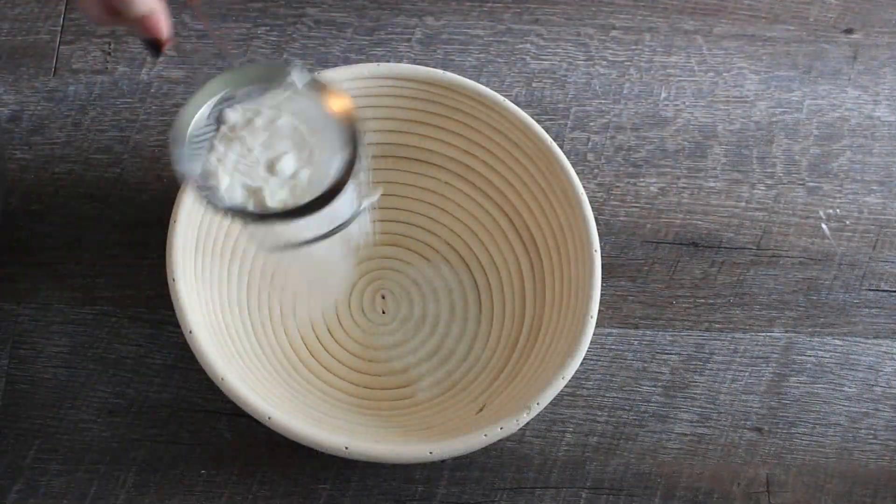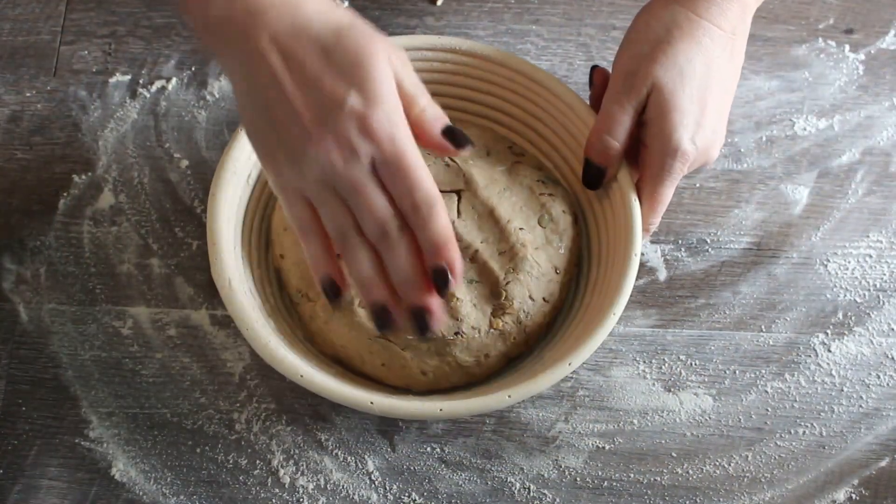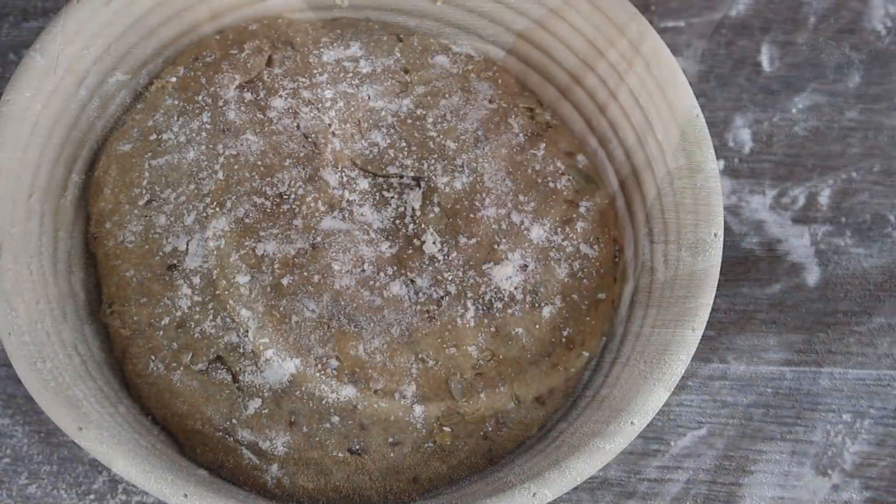Add to a floured proofing basket or bowl and allow to rise for about 30 to 60 minutes.